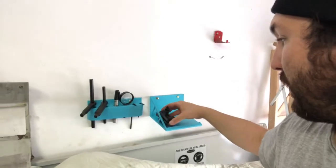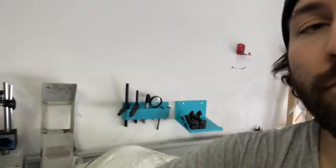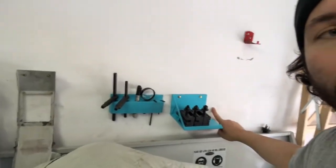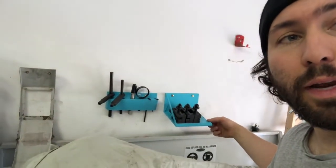Now I'm just going to show you how it works. There it is. We're just going to put these on here like so. And what I'm going to do is put another one here — depends on how strong this is and how well it holds.